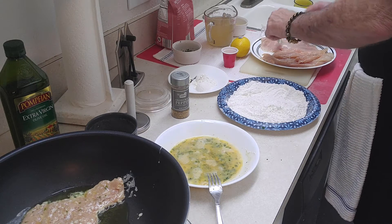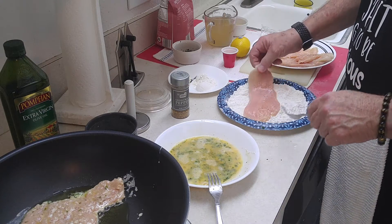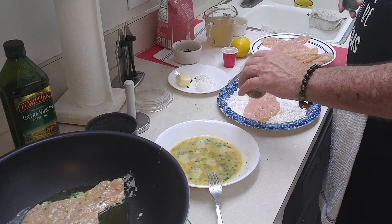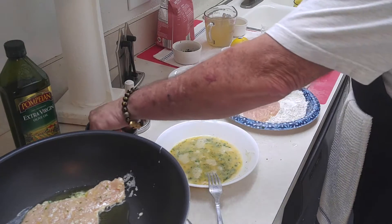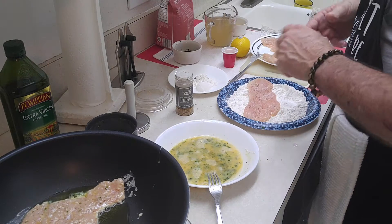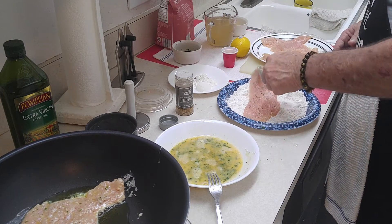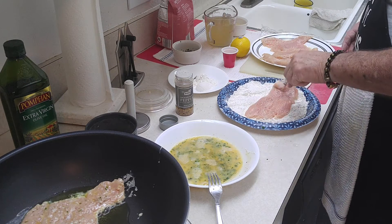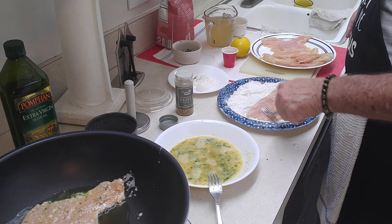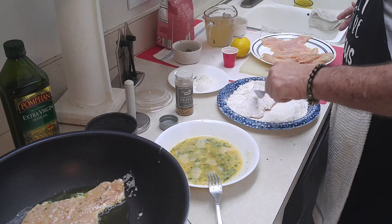I pounded these out, but you guys don't have to. You can buy cutlets already cut up in the store. If you like them the way they are, I'm just doing it because it cooks quicker. I cut mine because I had some pretty thick breasts. What happens is you try to get all the meat the same size so it cooks about the same speed — you don't want one part done and the other part not done.